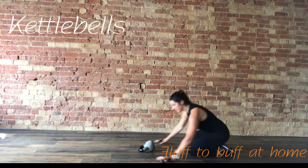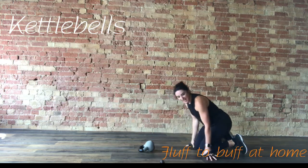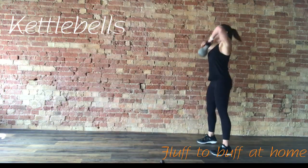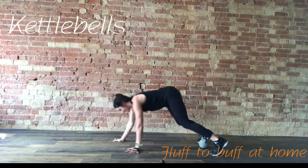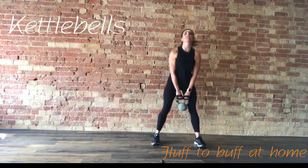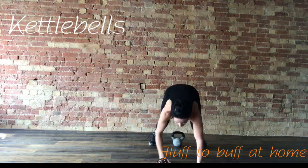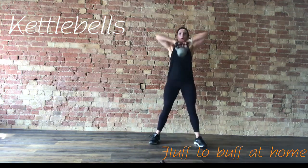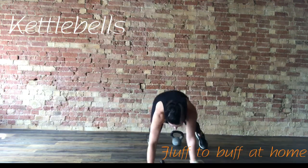Nearly there. Three, two, one. Bring the knees down and come up to standing. Our last move — we have got an upright row and a walkout. Lifting the kettlebell high, take it down to the floor, walk it forward, core nice and tight, come back. Lift that kettlebell. I'm going to show you from the front — when you lift the kettlebell, elbows nice and high, and walk it forward. 30 seconds. Nearly there — it's your very last move.